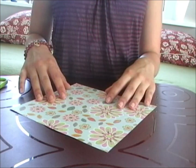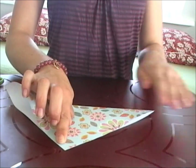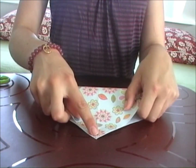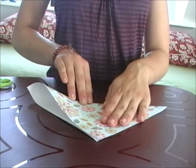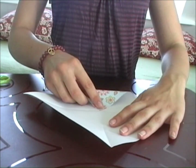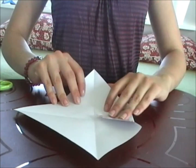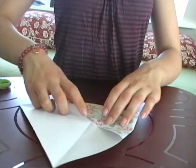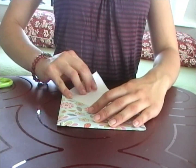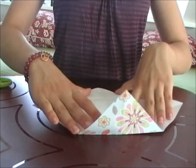First off, you're going to take your paper and turn it round. Now fold it so it looks like you have two big triangles. And then fold it one more time so you're left with four smaller triangles. Take the corners and fold them inwards to the middle of your paper. Now it looks like there is a square in the middle and four triangles around it.